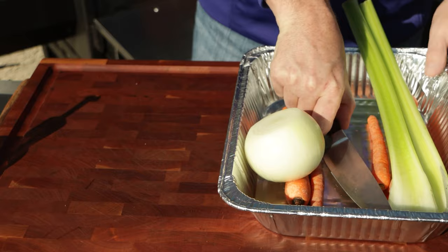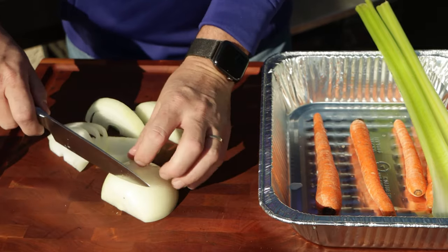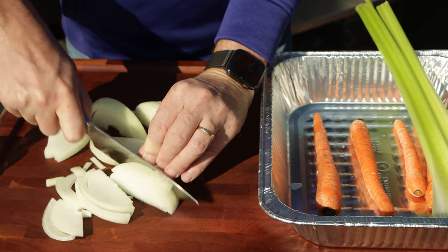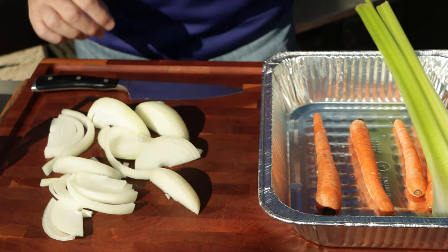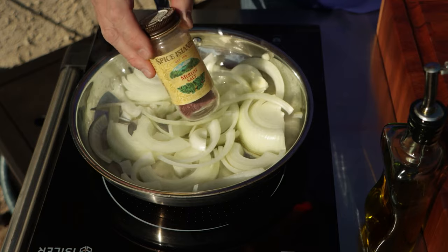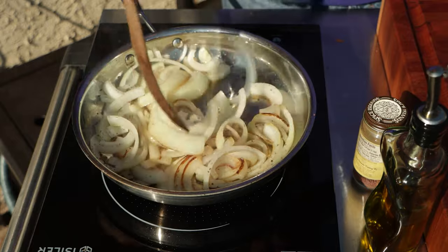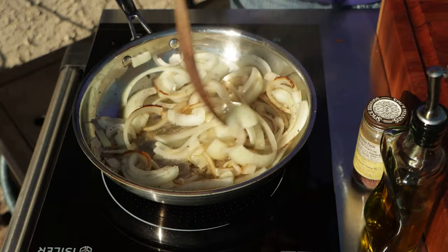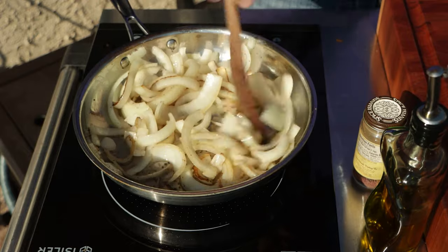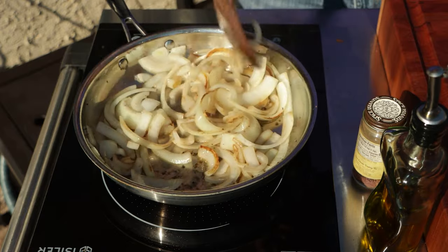I brought out an aluminum container with some carrots, celery, and onions — we're basically making what's called a mirepoix, and it just adds some flavor to our broth. I also wanted to add a little more flavor to the onions, so I cut them up and put them in a frying pan with some olive oil and a good amount of Merlot salt. We're sautéing them a little higher than a sauté, not quite as high as a fry — I want to render a bunch of water out, soften them up, and get a little fauna on the bottom of that frying pan.